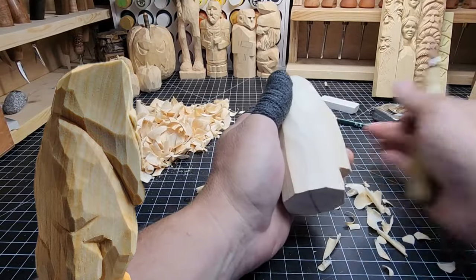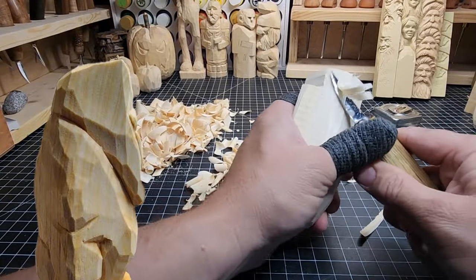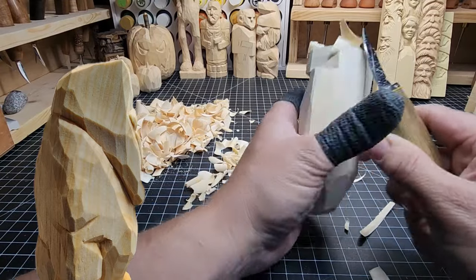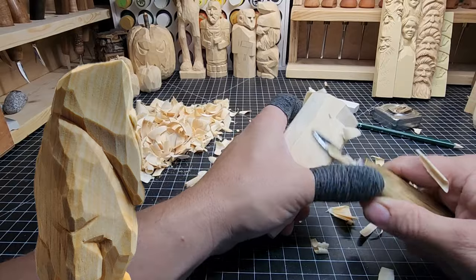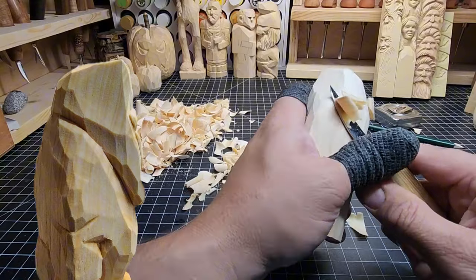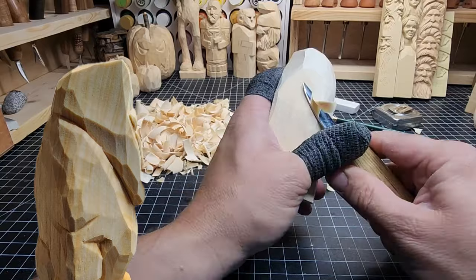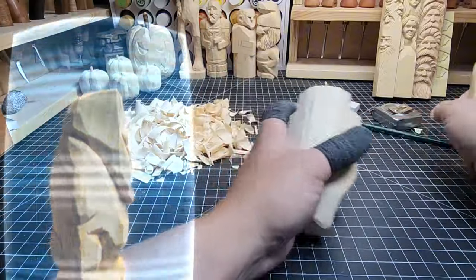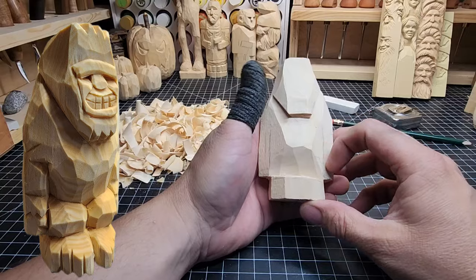We're just rounding off the back of this guy here, taking the saw marks off and making sure his back isn't hunchbacked - not the Hunchback of Notre Dame back here. We're removing all those saw marks. As I've said in other videos: saw marks always take paint and stain differently, so you want to make sure you remove them from your carving. If you leave them and go to paint or stain, it'll look different on those spots - stark and terrible looking.